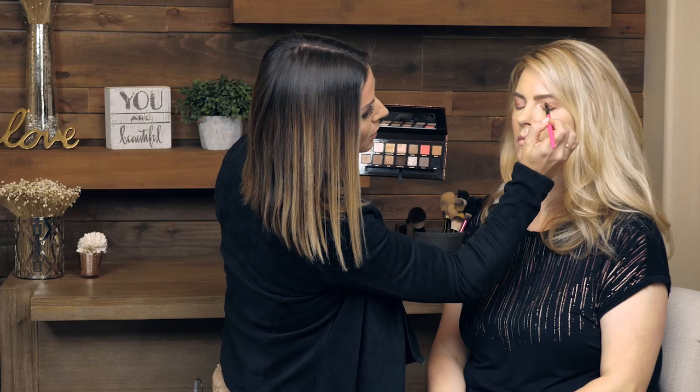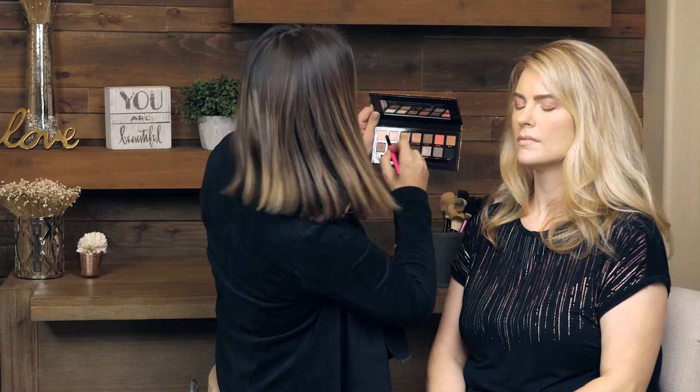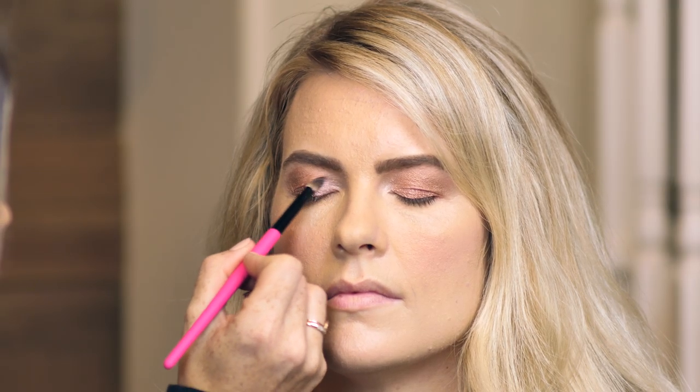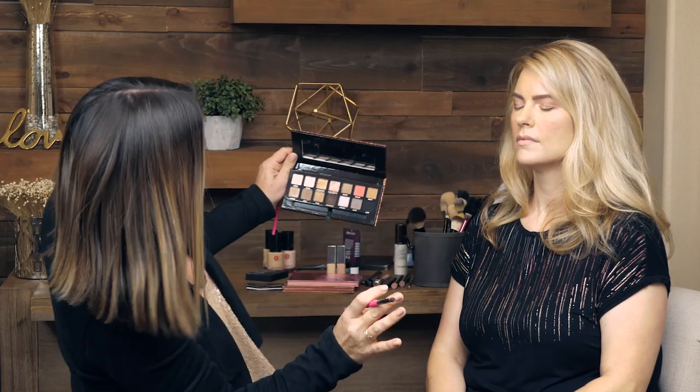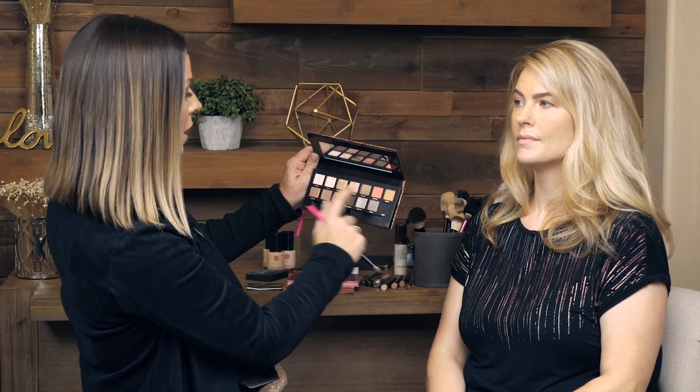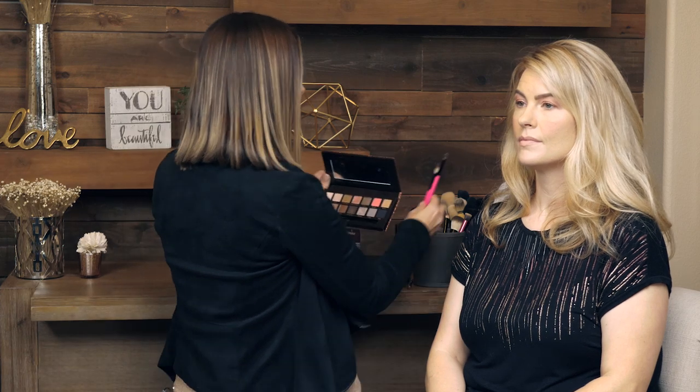This palette is so pretty — I'm in love with the Anastasia palette. She does no wrong, I swear. The pigment's beautiful, the colors, the sparkle — it's just so rich, so buttery. The texture is just so pretty. And she's so smart — she has these blending colors in here. So you always want to blend matte and shimmer to get dimension.